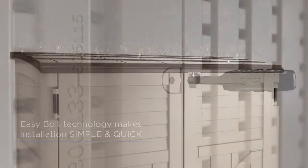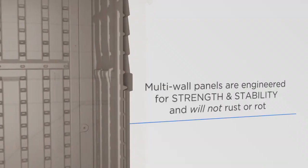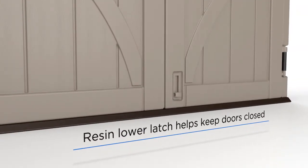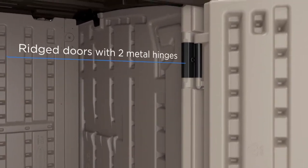Once built, your new shed will be as sturdy as it is stylish, with weather-resistant resin construction to protect interior contents and eliminate any risk of rust or rot over the lifetime of the product. Each shed features a resin latch at the base of the unit to ensure closed doors stay closed, plus metal hinges to improve operation and performance.